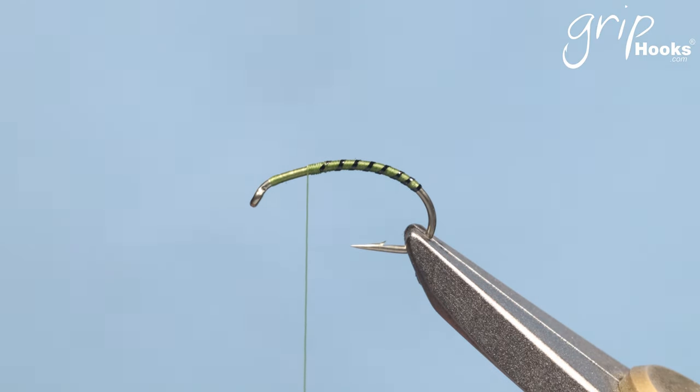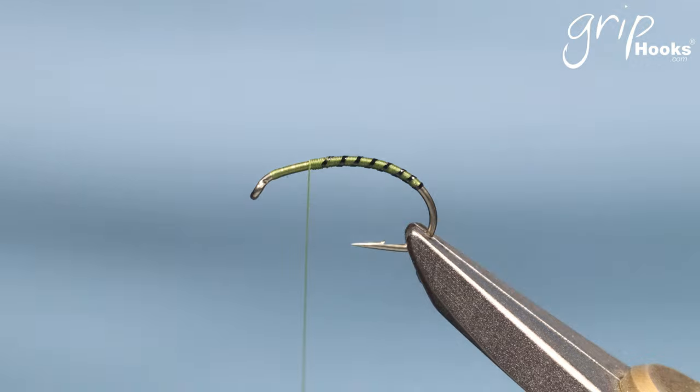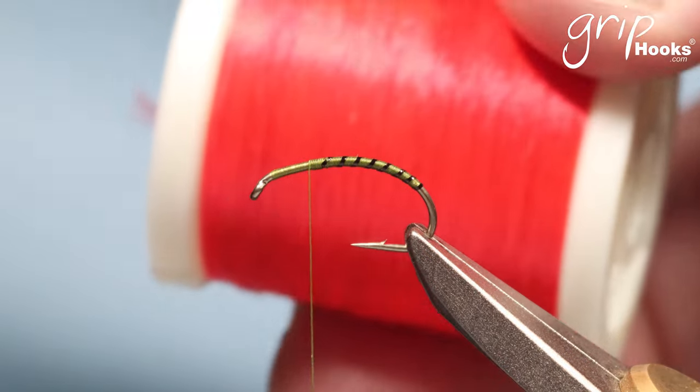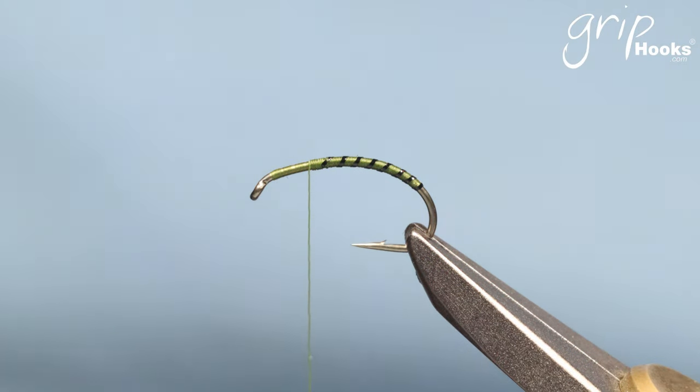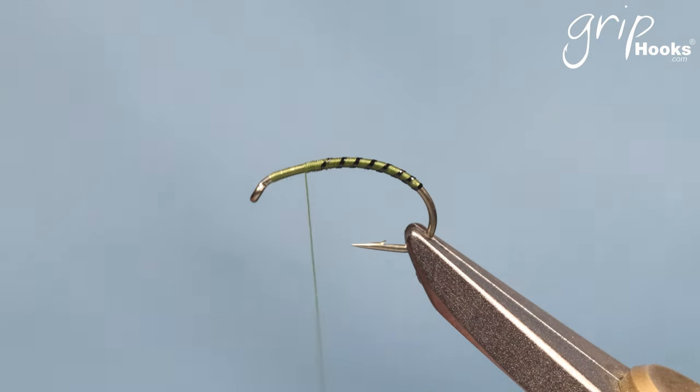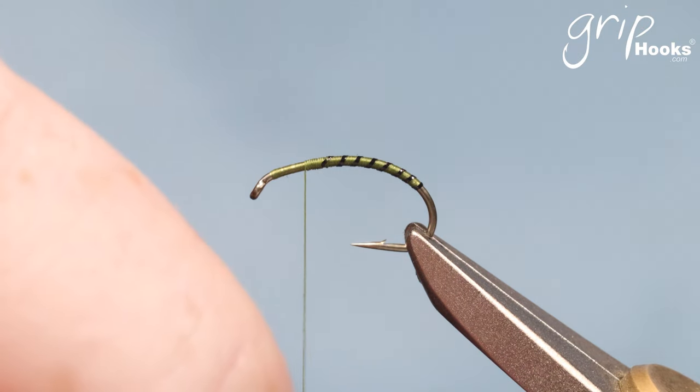For the cheeks there are different materials — you can use goose biots, all sorts of stuff. I personally like to use a Danville flat waxed thread. This is probably the best saltwater bag tying thread available. It works very well because it's flat — it doesn't make a fly bulky at all and it's just great stuff to work with.